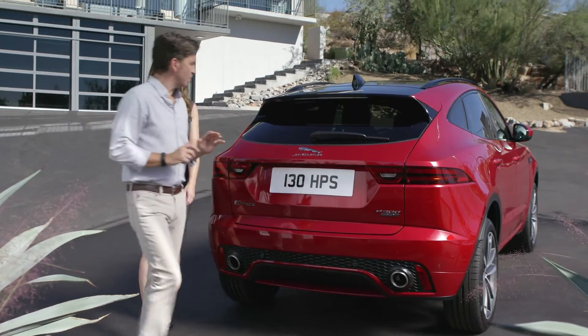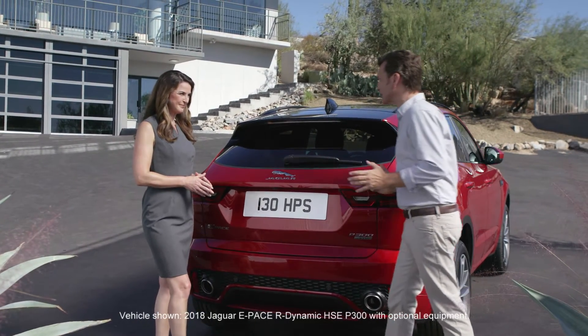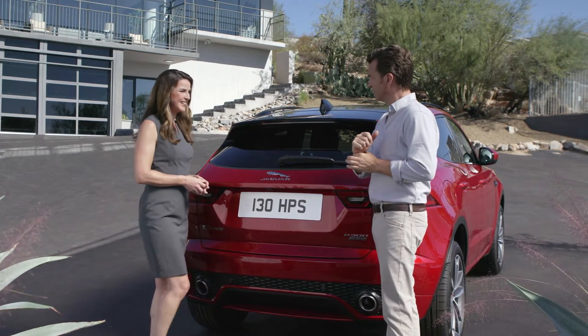I've got to tell you that one of the things I'm most excited about with my new ePace is the way it fits into my very active lifestyle. So this really is the solution — the activity key.